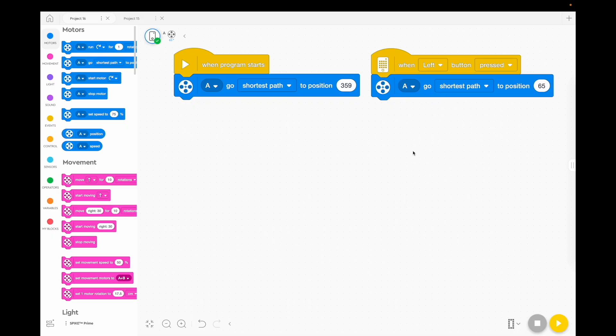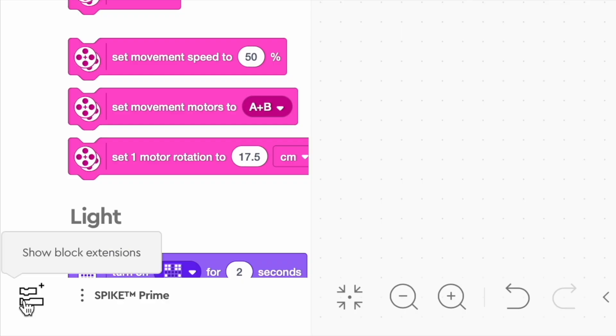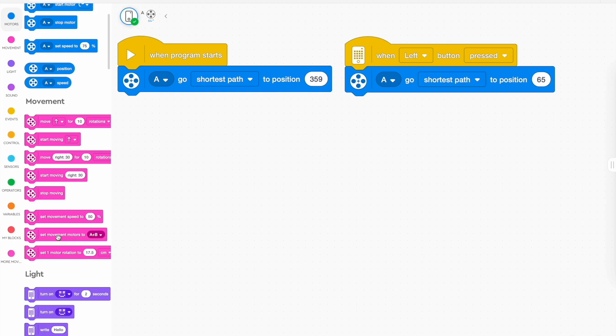Then we're going to get it to follow the white line. I find it's easier if you add a different block to what's already there. For line following, I recommend you go down to the bottom, go to 'movement motors' or 'more movement,' and you'll have more blocks to choose from. When we get our chariot to move, you've always got to set the movement motor. The motors that turn the wheels are going to be plugged into C and D.